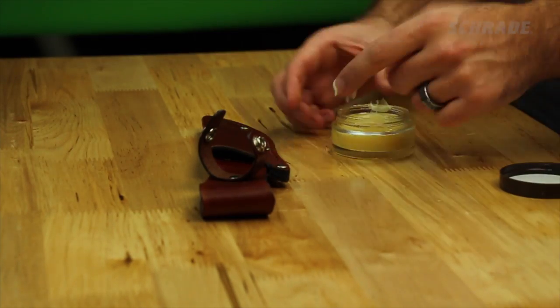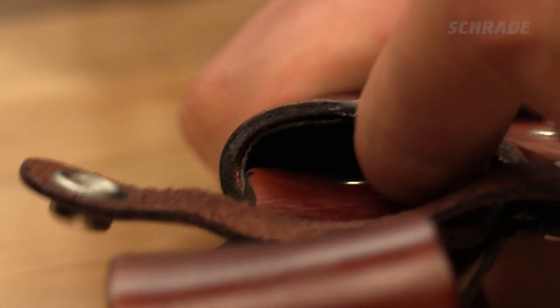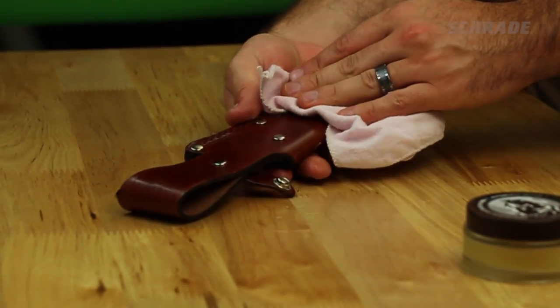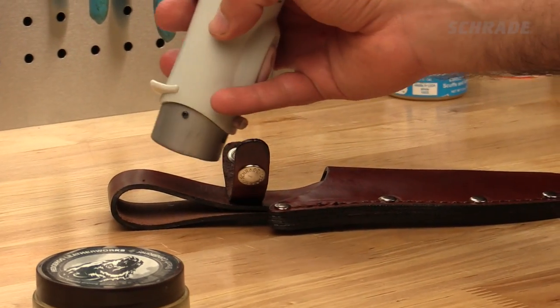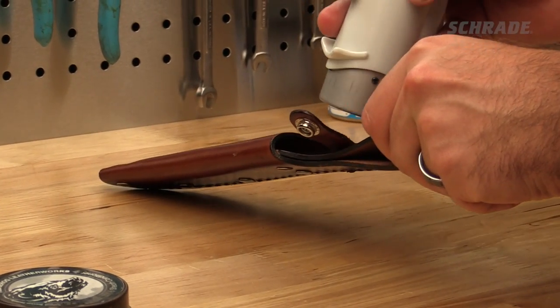Massage leather conditioner into the sheath with either your hand or a clean rag. Try to condition as much of the inside of the sheath as you can reach. Then take a clean rag and wipe off any excess conditioner. Use a blow dryer, if available, to warm the sheath before and after treatment. This allows the conditioning oils to be more readily absorbed into the leather's pores.